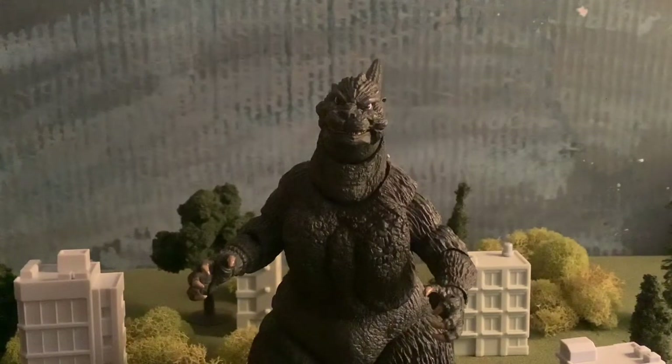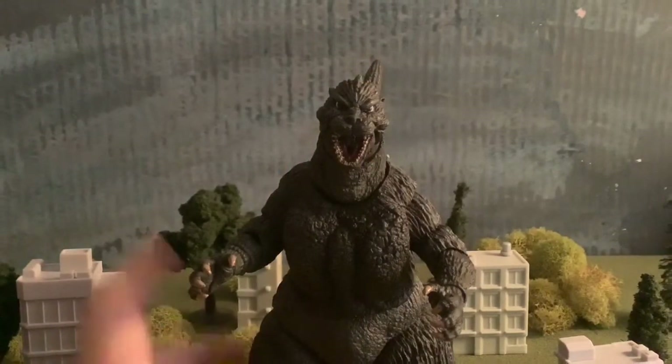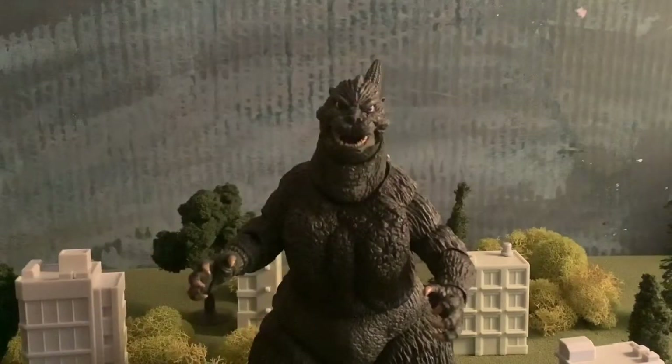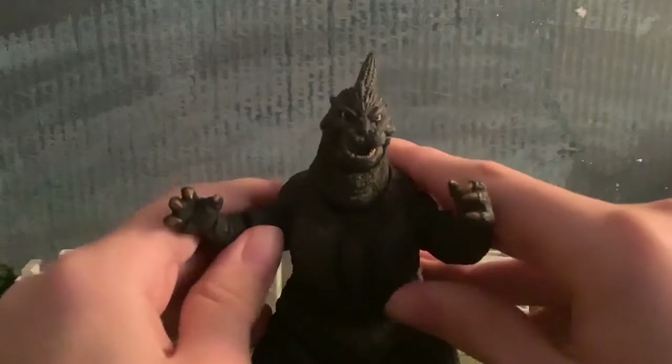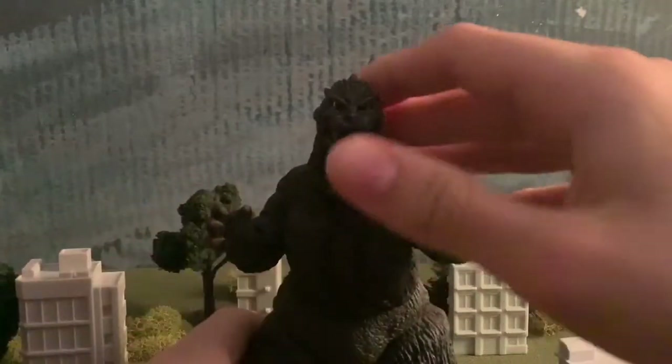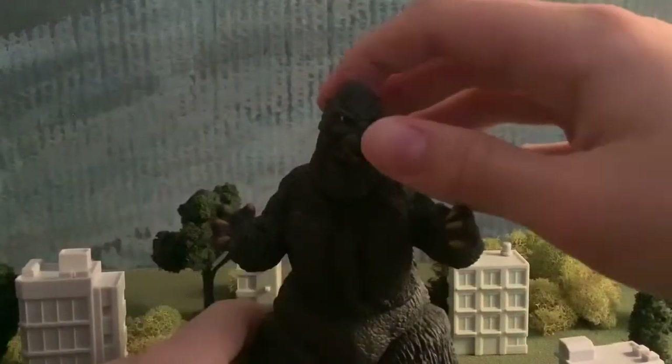Articulation would be the next thing I like about this figure. It's a NECA, so very good at articulation. But one thing that truly stands out is that, unlike most NECAs, this one didn't come in stiff. By far the most stiff NECA I have is the NECA 64 — that is one stiff NECA that just doesn't have great movement. But this one, even right out of the box, you could move it around and it already felt loose and free.